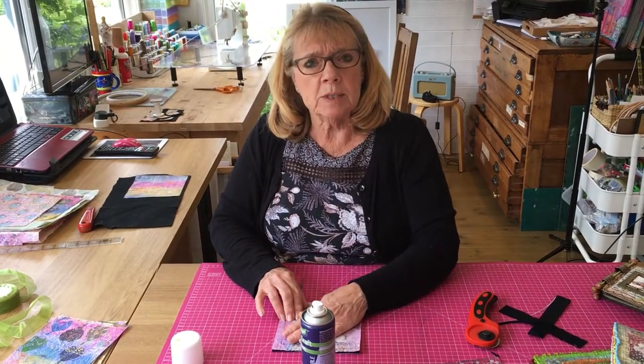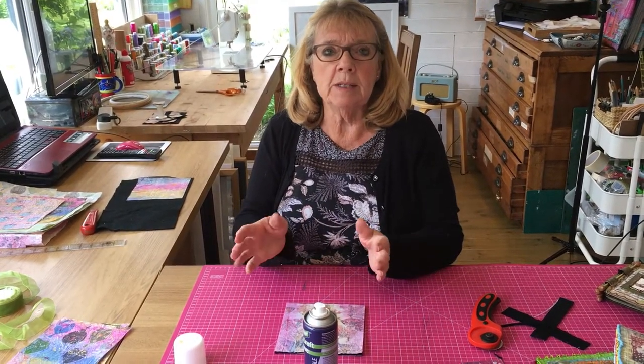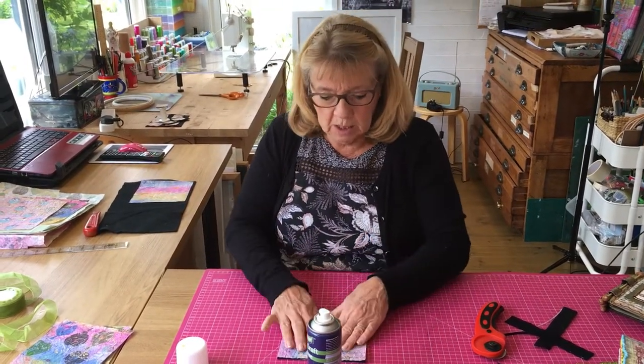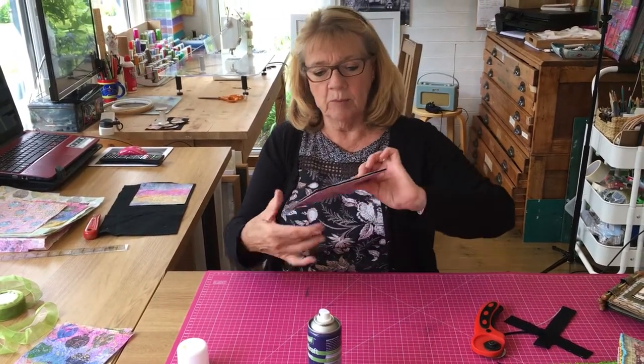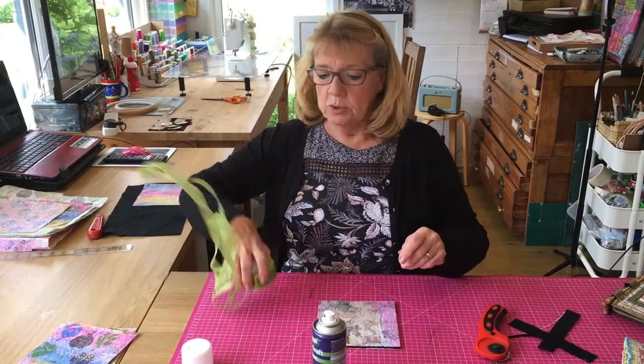Without having some form of stability keeping it all together, it all tends to shift about and you end up with pieces of black felt coming out where you don't want them. So that is one of my pages.